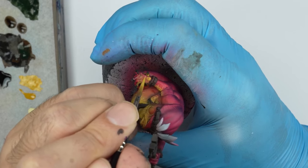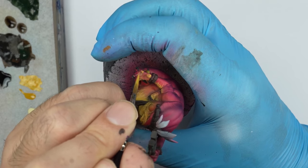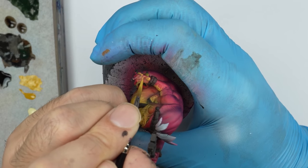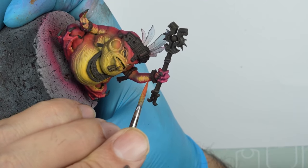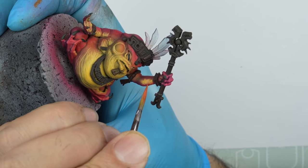Finally, we paint the palms of the hands in the same way, with strokes that mimic the lines formed on the palm. We generate an intermediate tone to continue adding texture, this time in the transitions.